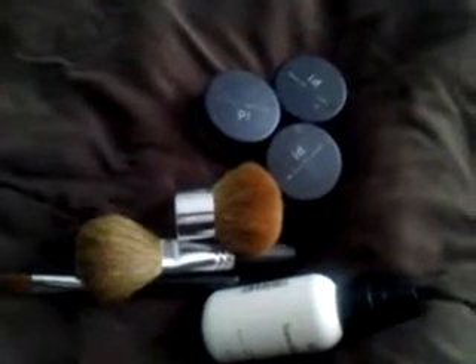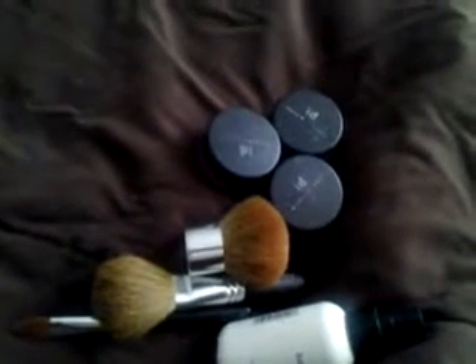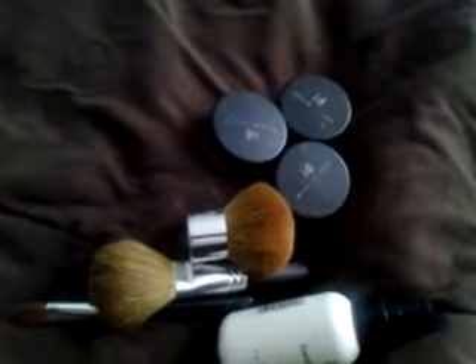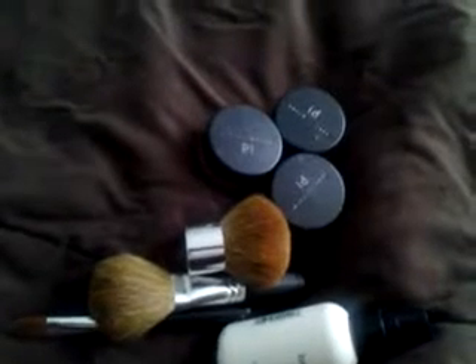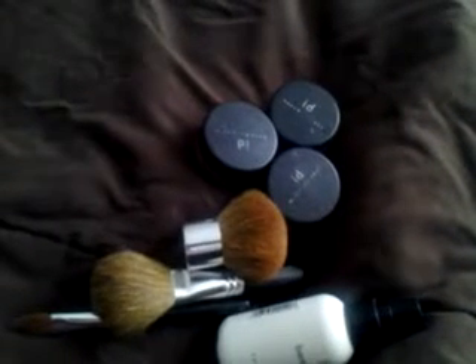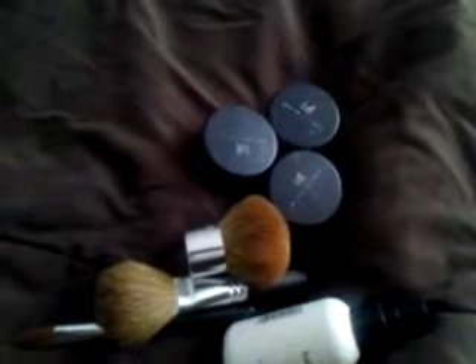Hey YouTube, just coming to show you what I use for my foundation. I was playing with my makeup last night and got excited — I was able to do my eyes. I thought that because I have oriental eyes I couldn't do my whole eye, but last night I learned that I could. I had some time on my hands, so now I'm excited about my makeup and doing more things.